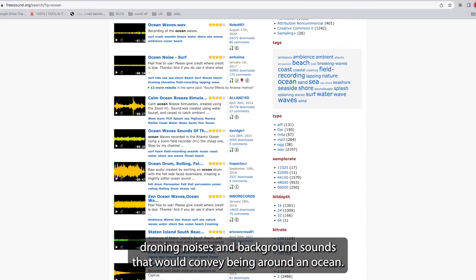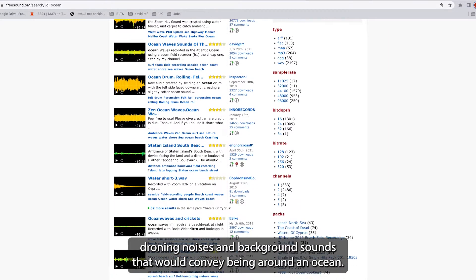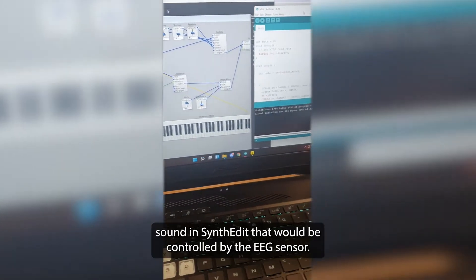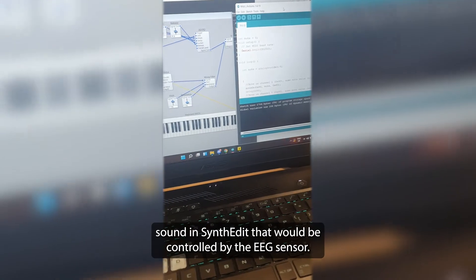For sound, we looked into various droning noises and background sounds that would convey being around an ocean. After some experimentation, we were able to produce a droning ocean sound and synth edit that would be controlled by the EEG sensor.